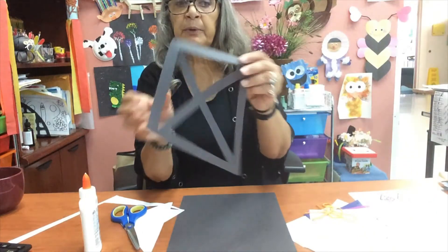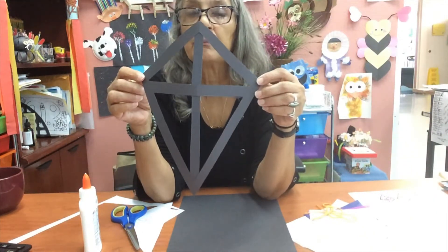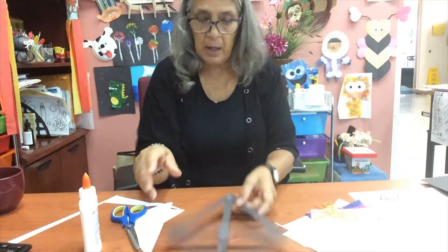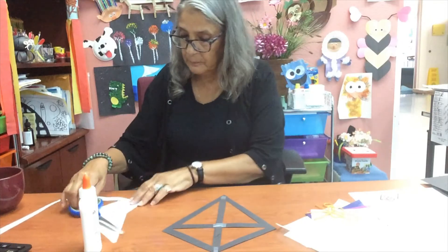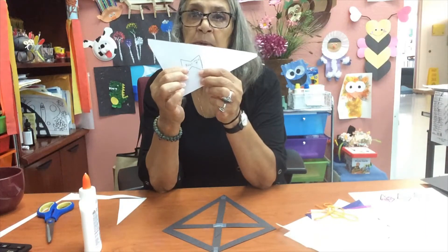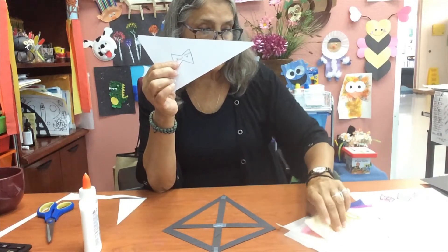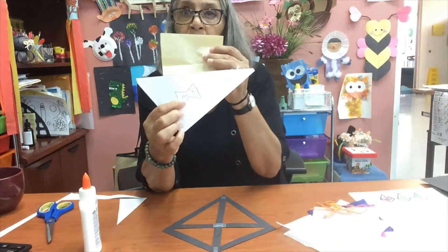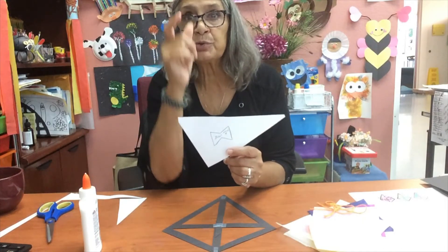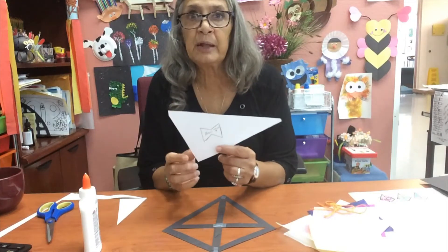Then you're just going to cut after you trace, and so what you turn out with is this right here. Your next step is just going to be gluing on the tissue paper. Also with the template came these little bows so that you can cut them out and use them on tissue paper or construction paper to make it — you can tie it or glue it to your string, and I'll show you that at the end.